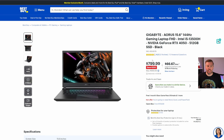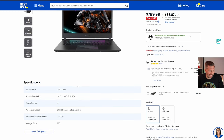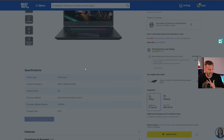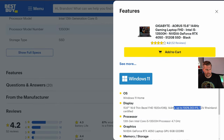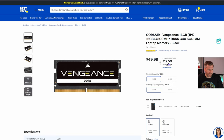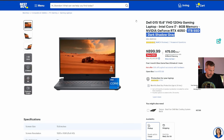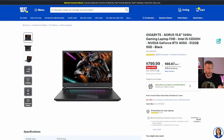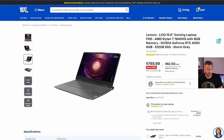The Gigabyte Aorus 15 is another great option. Its biggest strength is a 144Hz, 100% DCI-P3-rated display, though I haven't tested it personally. The processor isn't that powerful for the money and it only has 8 gigs of RAM — you'll want the Corsair Vengeance kit. Between the Lock 15 and the Aorus: if you want a better display, go with the Aorus; if you want a better processor, go with the Lock 15.